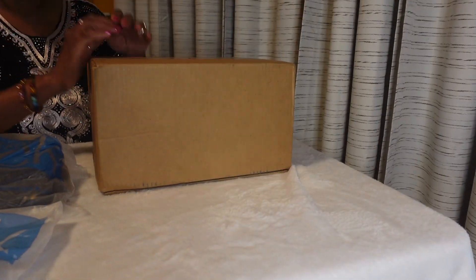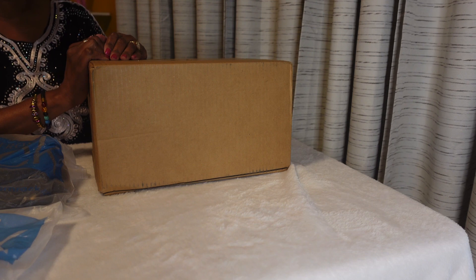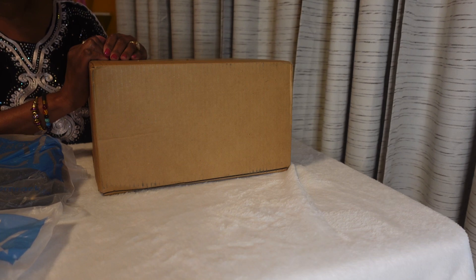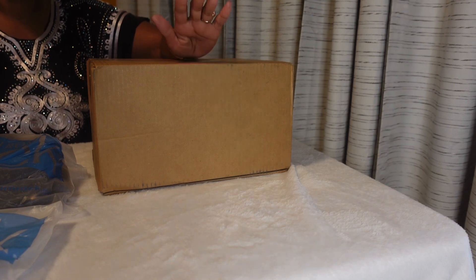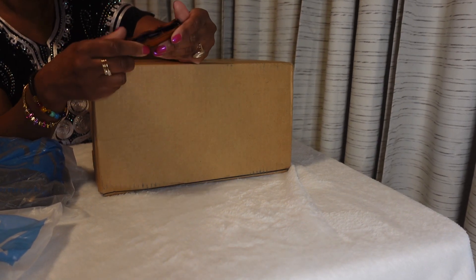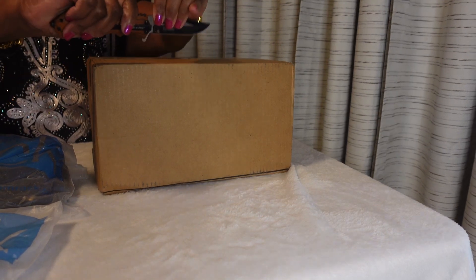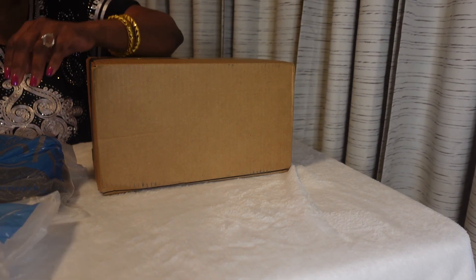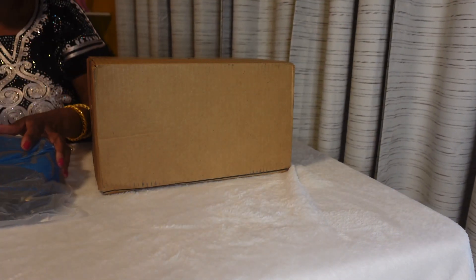Hi everybody, it's me Jarrah B. Welcome welcome to my channel. If this is your first time here, thank you so much for clicking on this video, and if you are a returning viewer, what's up! This video is going to be an unboxing. I am going to be unboxing this Coach order that I have on my hand, and I also have something to show you guys from Nordstrom Rack.